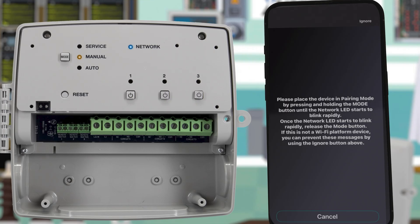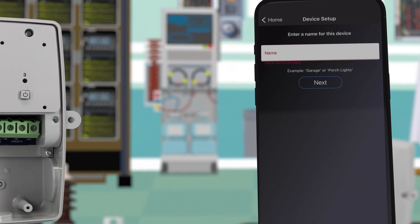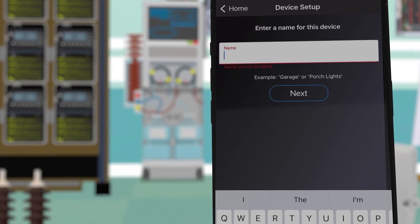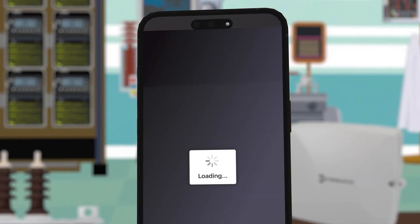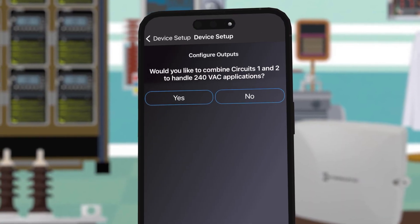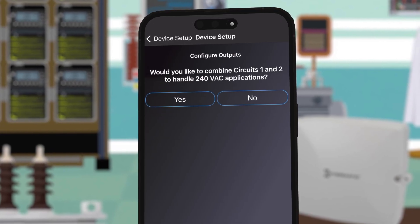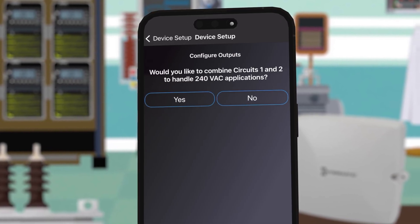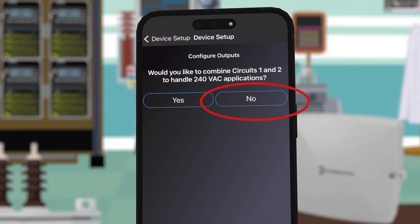If you don't hold it down long enough, the timer will go into service mode. The next screen will ask you to rename the timer. For this example we will name it Eric's Electric and then press next. The app will now ask if you would like to combine circuits 1 and 2 to handle 240 VAC applications. For this example it's not necessary, so we will press no.